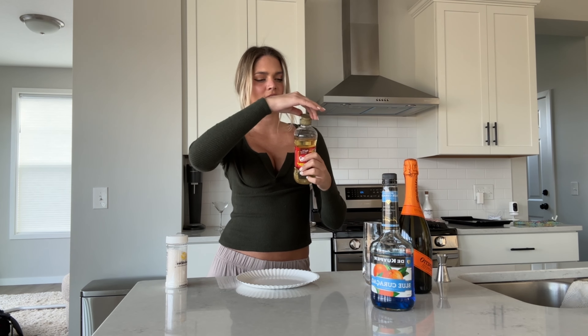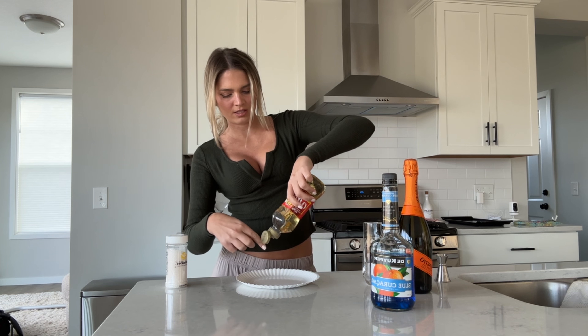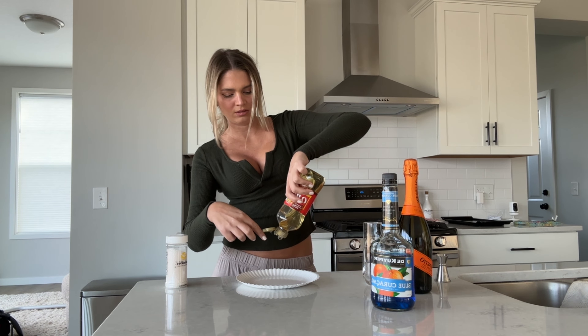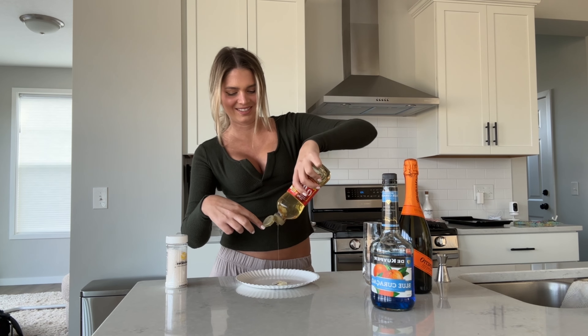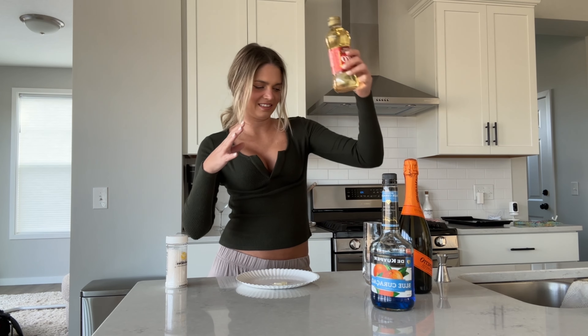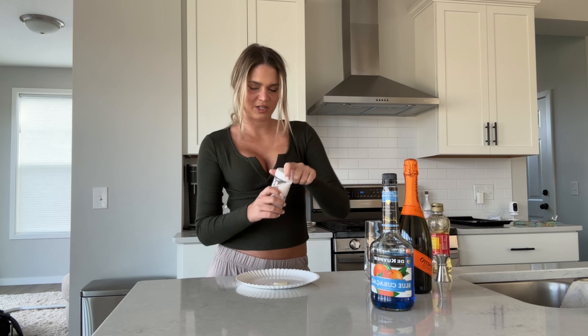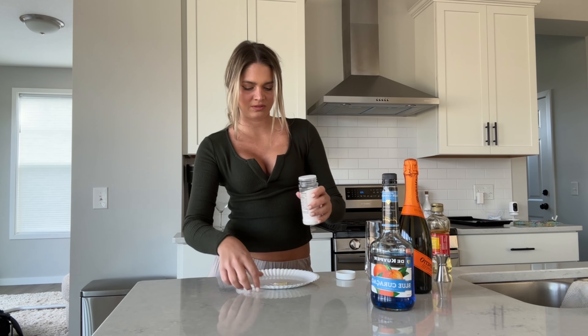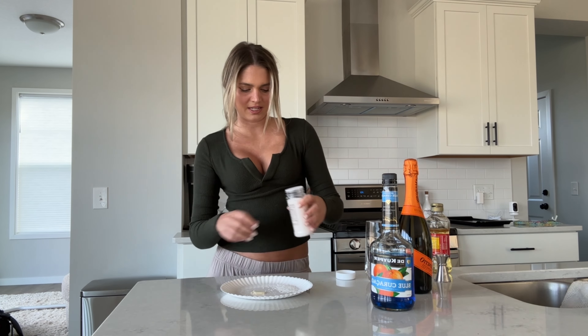I'm going to start by putting this on the cup — this plate. I think that's enough. I'll actually put some sprinkles on the dish too. That's enough.